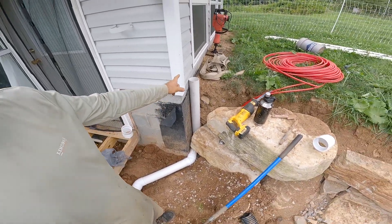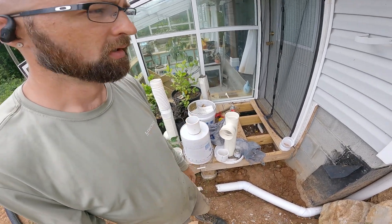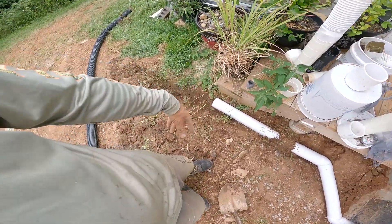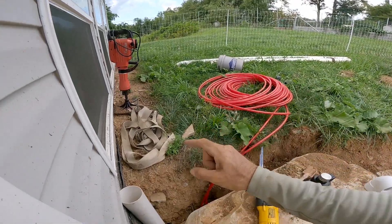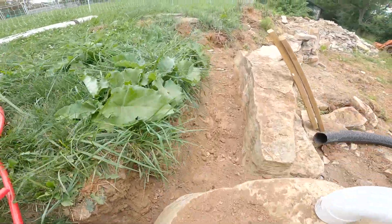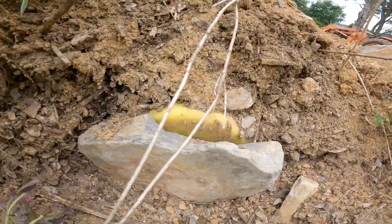This is going to be the overflow. We're still going to be using my filter, which I'll show you here in a little while, and this is the overflow for that. So it's going to go down, and then I'm going to connect another pipe out. I have one more set of pipes to go next to this one, down, over, and then into the tank over there for the filtered water to fill the cistern.